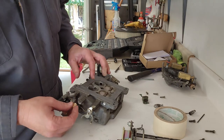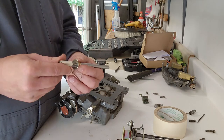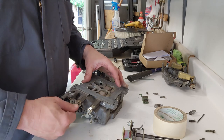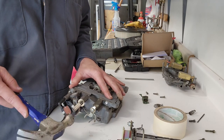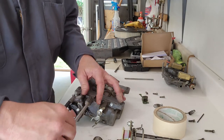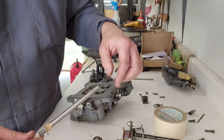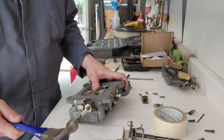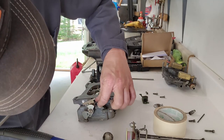All right, base is reamed out. Now we just got to get these bad boys in there. How we're going to ensure that this bushing gets driven in straight is I took and put a washer on the end, put my bushing here, and we will just use that as a guide. Get that started, then just give her a very easy tap, tap, tap. Bushing is in and flush. Make sure when you put it in, you put the lip side in first.